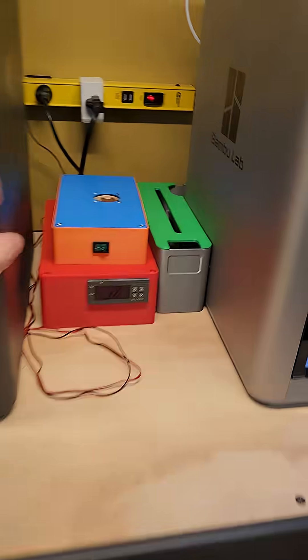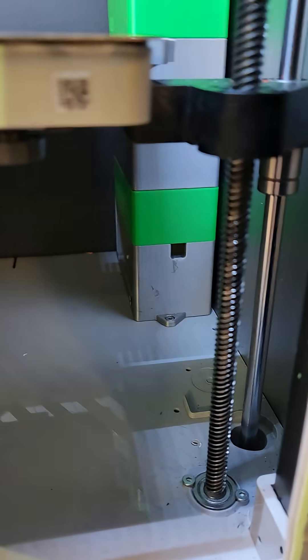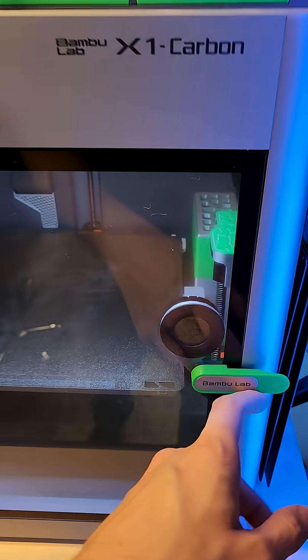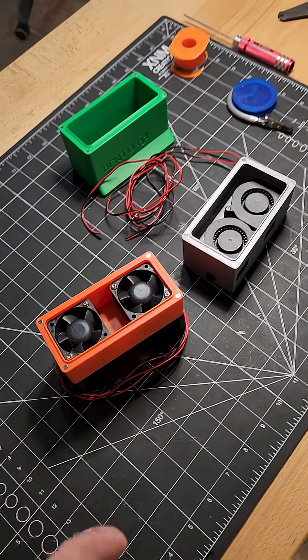It kind of bulks out the bottom a little bit. I just drilled a hole in the bottom there, same as I drilled the hole in the back of this one for those wires. Now I'm going to pop another hole over there because I'm going to upgrade this one too. A little bit taller, but overall it reduces the sound and increases the flow through your filter. So it's a great upgrade.